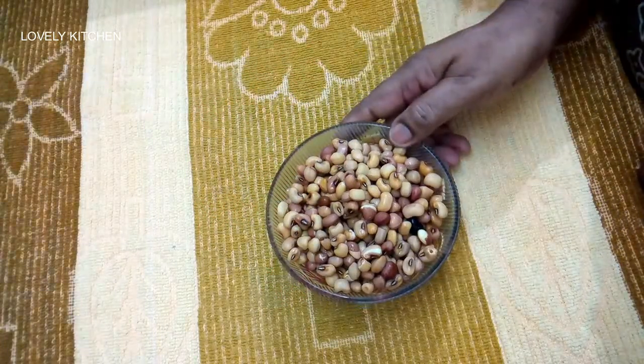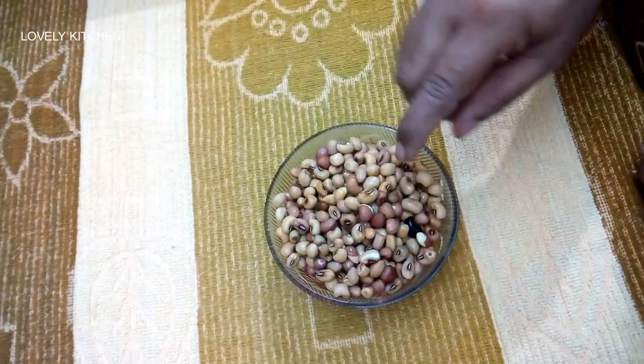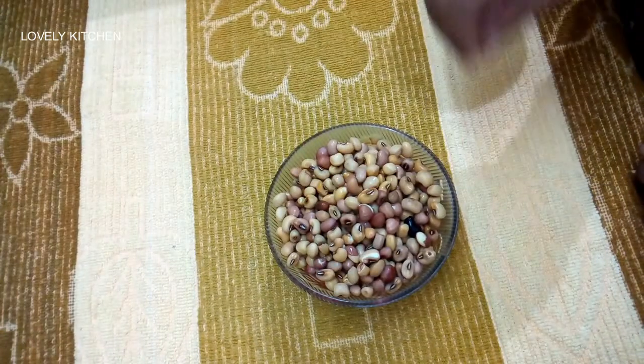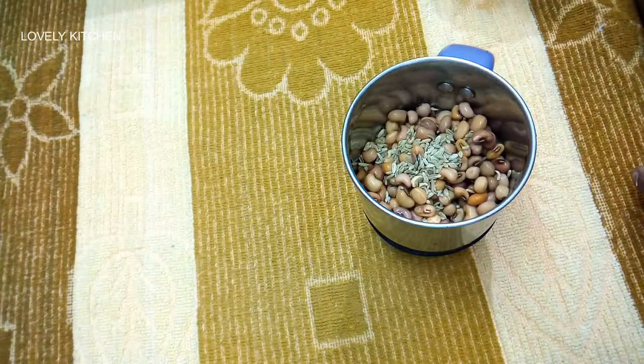I will cut the rice in the kitchen. I will try to cut it in a small bowl. I will cut it in 2 pieces. I will cut the rice in half a spoon.